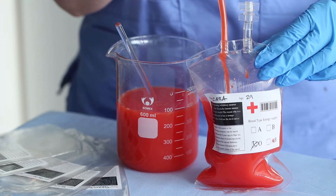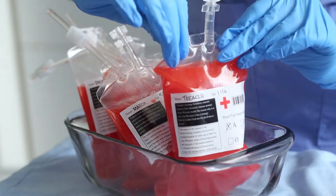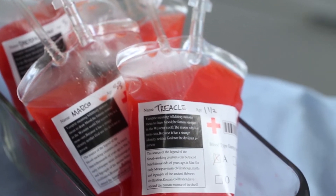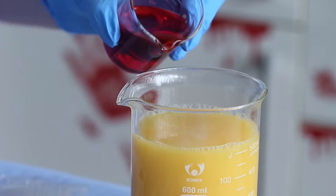Hello everybody, welcome back to my morgue theme week, where I'm uploading a morgue or boring Halloween kind of video every single day this week from Monday to Friday. Today we are making blood bag drinks. I've seen these bags all over Amazon and I knew I needed to use them — this is the perfect way. I'm so excited, so let's get started.